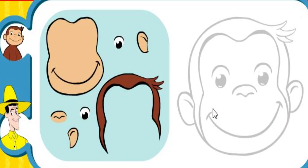George is all mixed up. Use this puzzle to help you learn how George's face looks. Drag the pieces of George's face to where they should go.